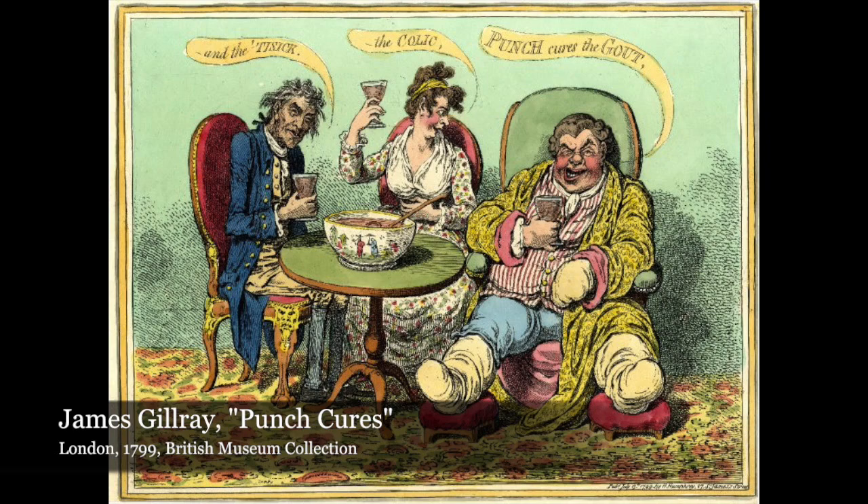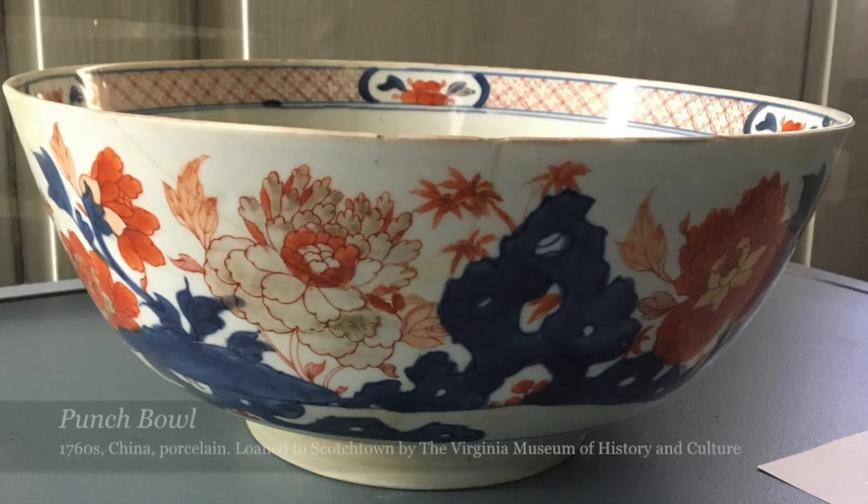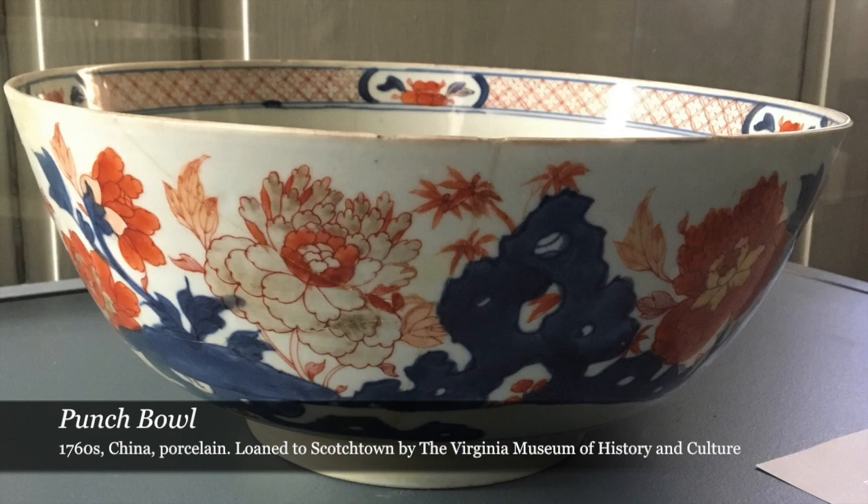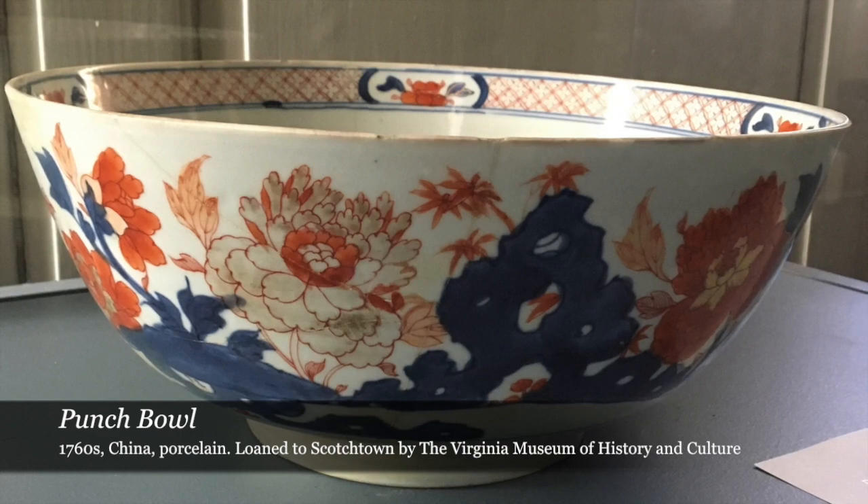Our ancestors knew their way around spirited drinks, and among the most popular beverages of choice in the 18th century were punches. These usually combine sugar, distilled spirits, and a sour element, especially citrus. They could be served in the aptly named punch bowl, like this Chinese export porcelain example believed to have been owned by Patrick Henry, who was known as one of the most spirited of our founding fathers.